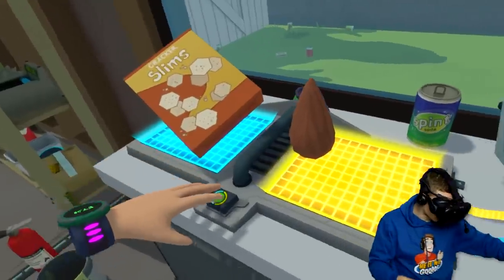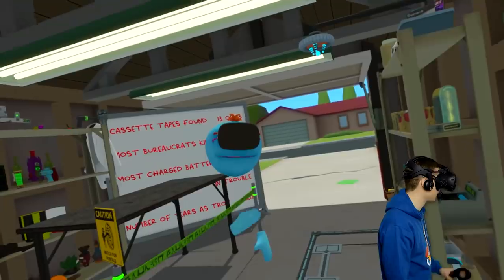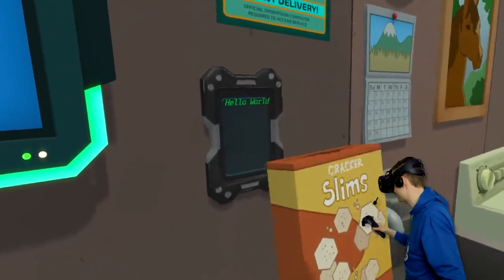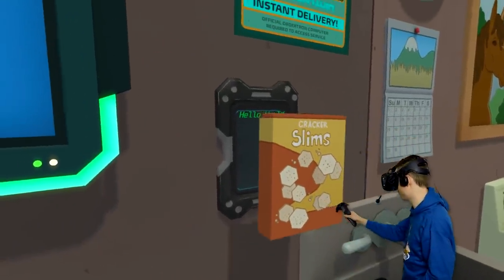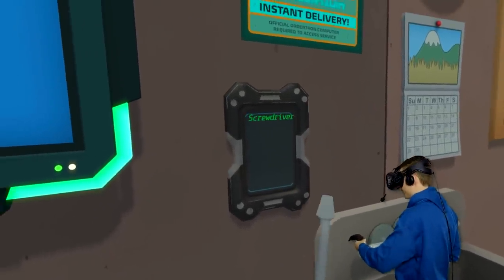We're going to have to construct him using our beautiful combined platform and assemble him on that scary-looking table over there. Now, check this out, Mr. Meeseeks - I've got a brand new SCP device right over here. This is a scanner. It says 'hello world.' Hello, scanner. And now if we use this... look at that, it says Cracker Slims. No way. And if we use this, it says screwdriver.